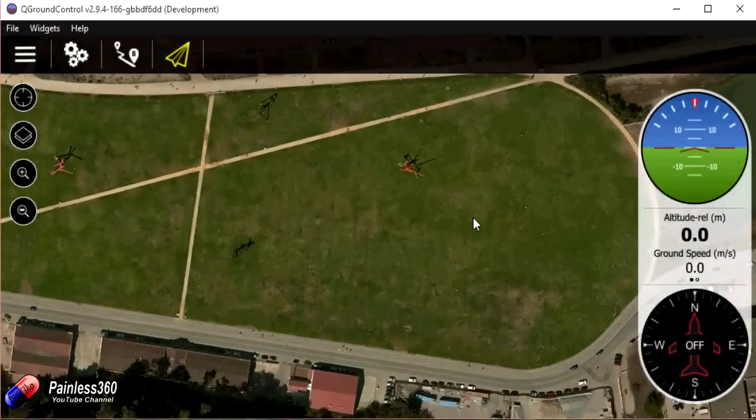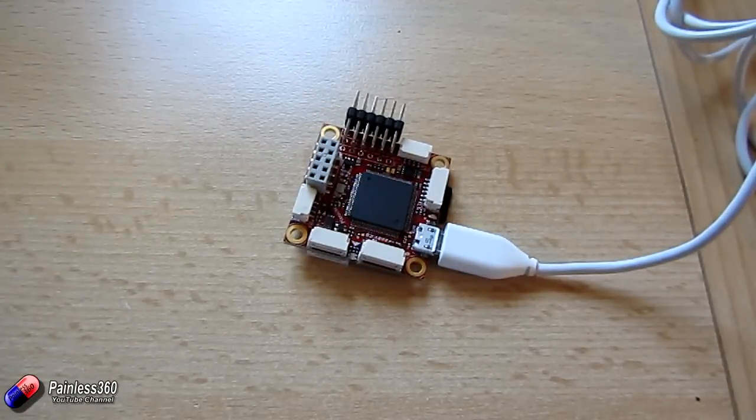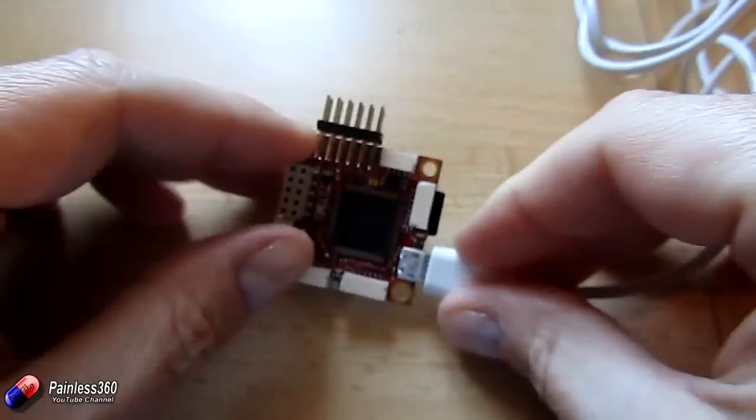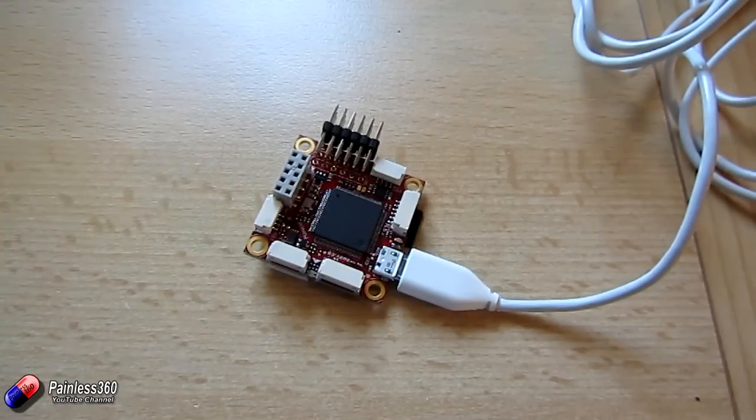We've downloaded and installed QGroundControl onto this laptop — a much more powerful laptop than the one we normally use — because unfortunately QGroundControl doesn't behave very well on slower machines. If you're looking to use this on a netbook or a lower-spec tablet PC running Windows, you're going to have a problem; but on a real computer with a decent processor and good amount of memory it'll run fine. Also, a top tip: this PixRacer needs to have an SD card in the SD card slot for the firmware update to work — if you don't have one in there, it isn't going to like it at all.